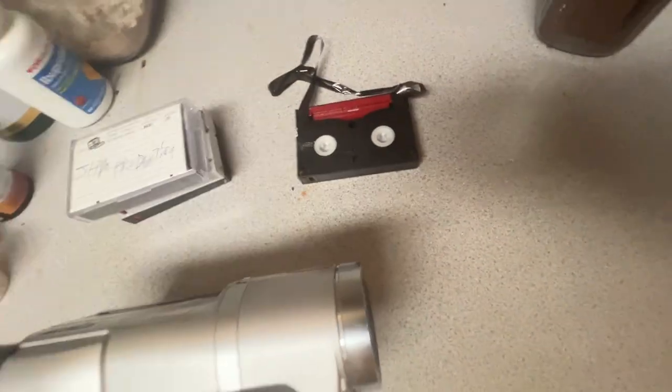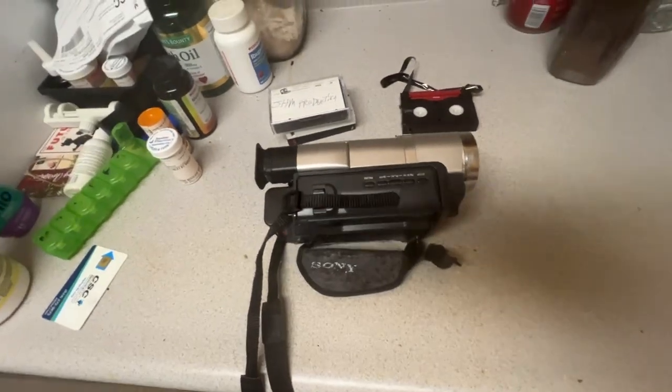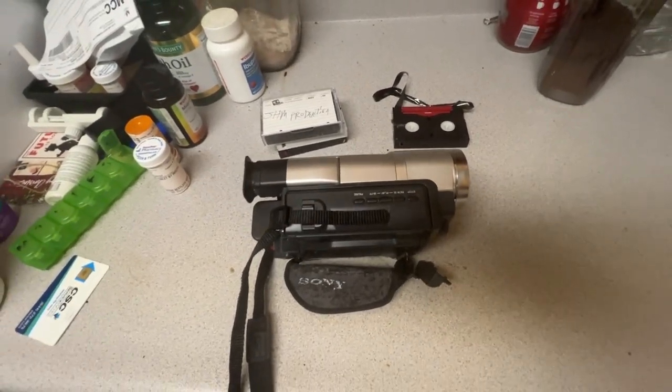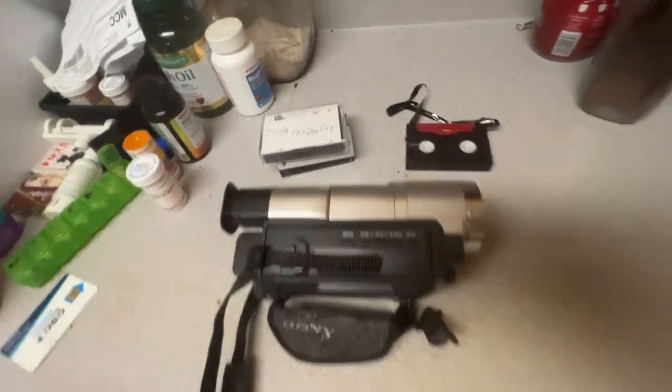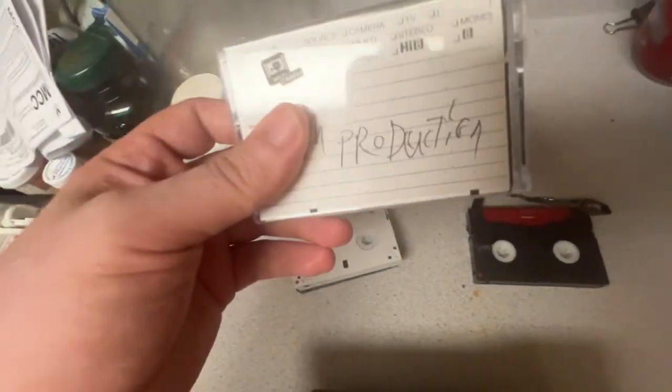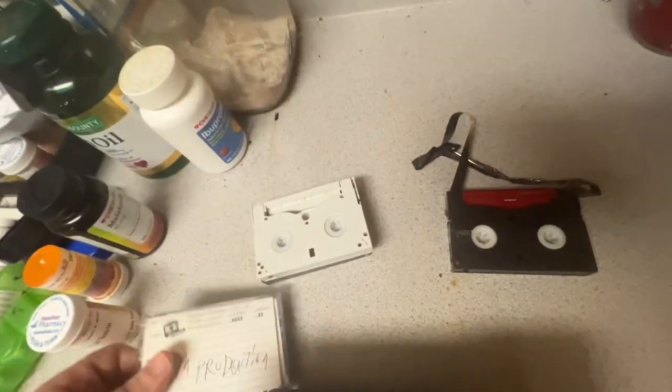That part was the tape that got jammed in, so that doesn't work at all. I'm tossing it, and then I'm gonna keep using the three ones. Because these are coming hard to find.